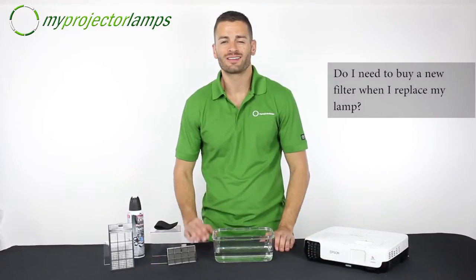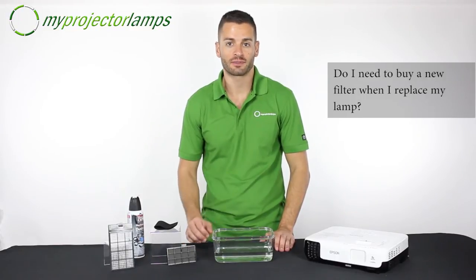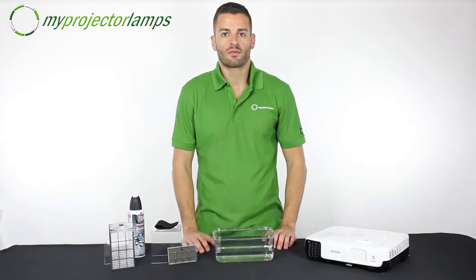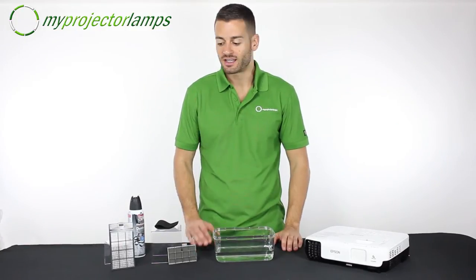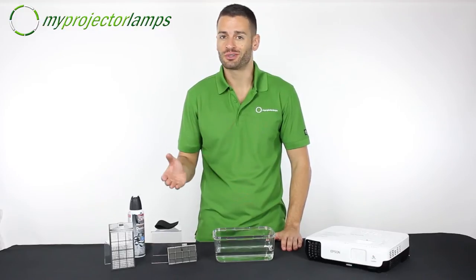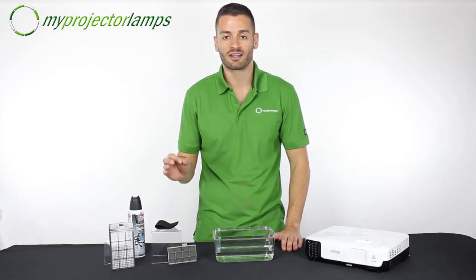The most common question we get on a daily basis is: do I need to purchase a new filter when I replace the lamp? The quick answer is no, you don't. Something that the manufacturers of projectors don't want you knowing is that these filters can be used and reused time and time again. It's simply a matter of cleaning the dust and using good maintenance.